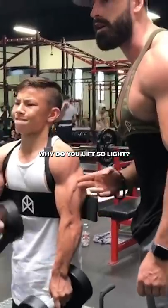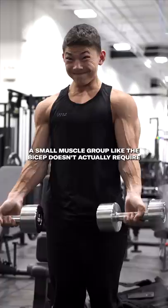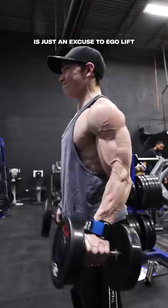Tristan, why do you lift so light? Oftentimes you'll see me curling 25 or 35 pound dumbbells. Hell, there's even tons of videos on the internet of me curling those good old colored plates. But why? A small muscle group like the bicep doesn't actually require an excessive amount of load to stimulate muscle growth. Most people's attempt at progressively overloading the bicep curl is just an excuse to ego lift and swing the weight up in a way that makes me cringe like no other.